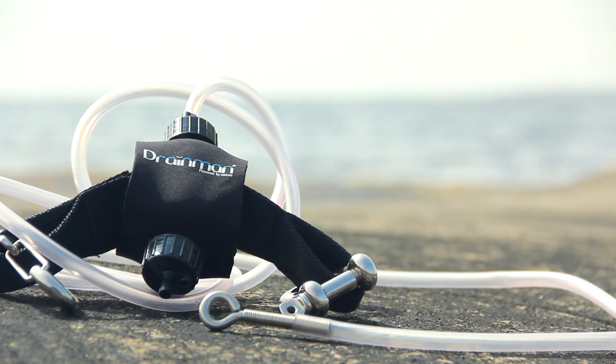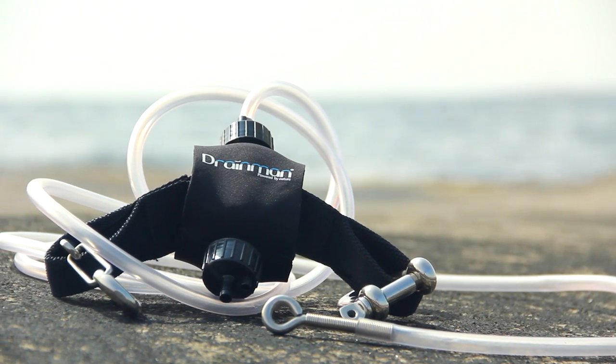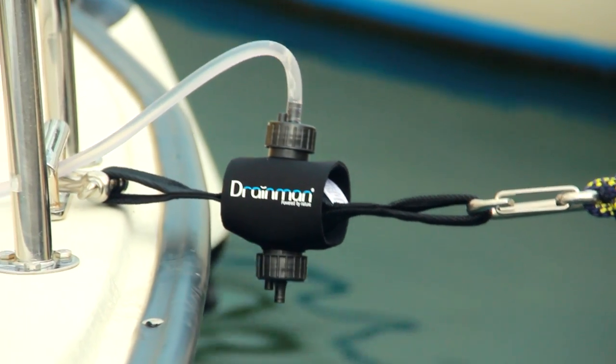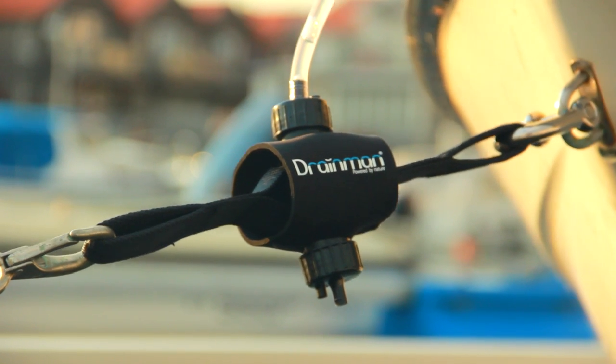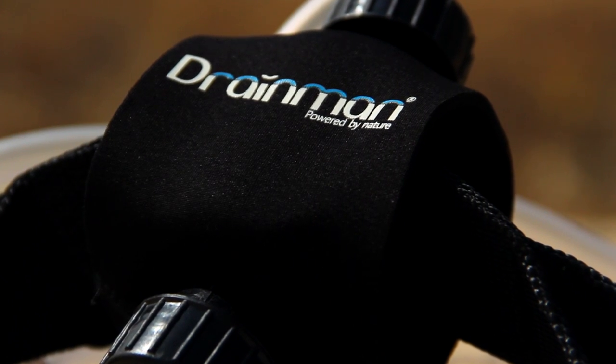Drainman has been on the market for a few years with great success. Now we introduce the second generation, featuring a new design and upgraded materials for increased durability. The new neoprene cover protects the pump from sunlight and wear and tear.